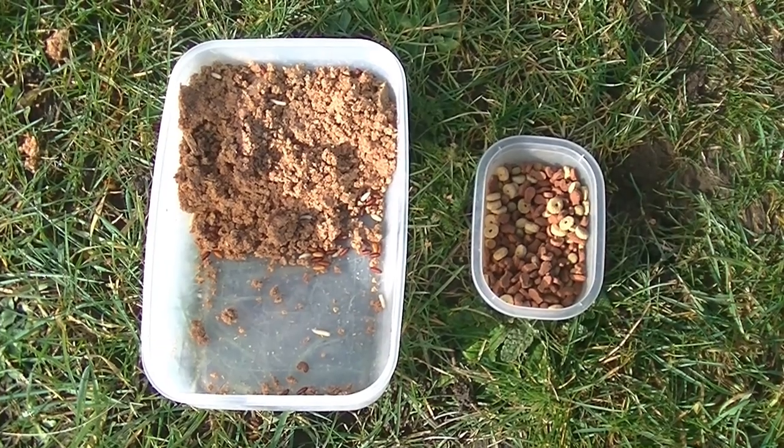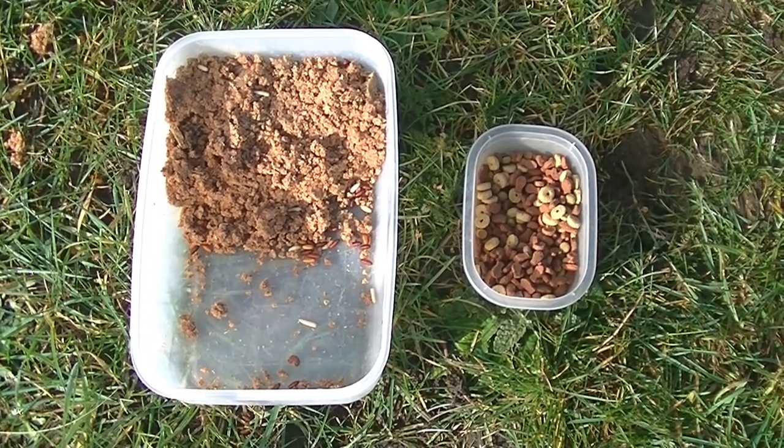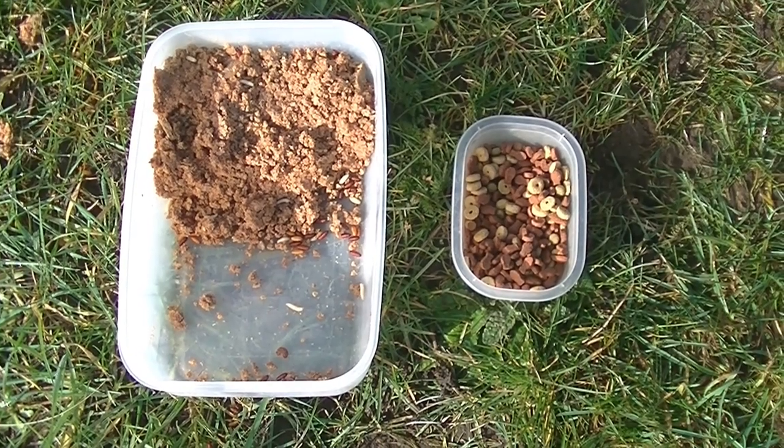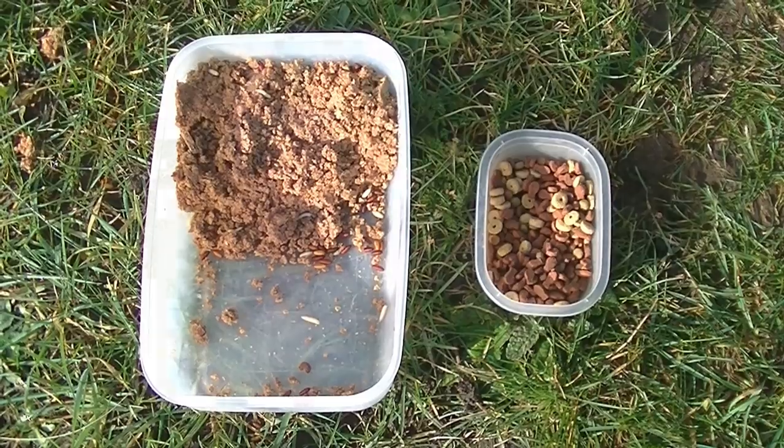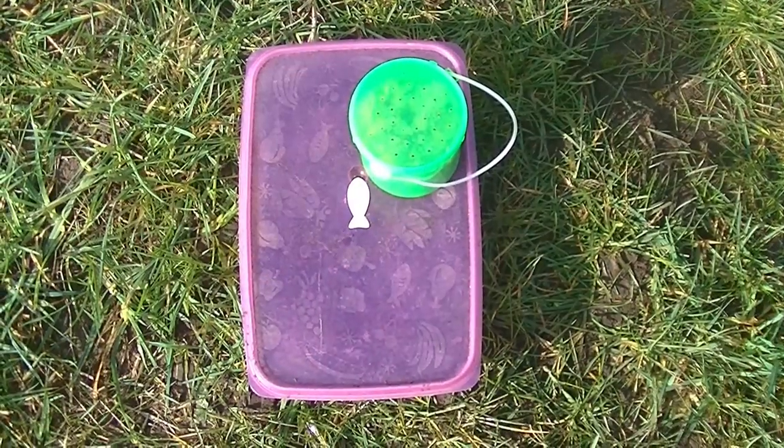The ingredients for the feeder baskets are ready: the rye bread pasta that sticks nicely, loose kibble pieces, and there are the worms and the maggots.